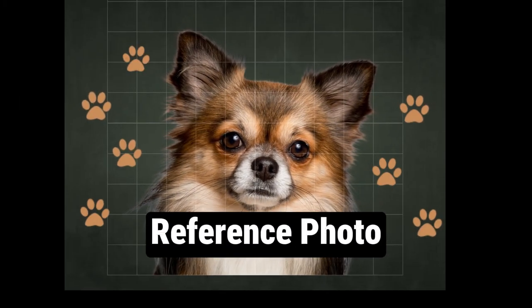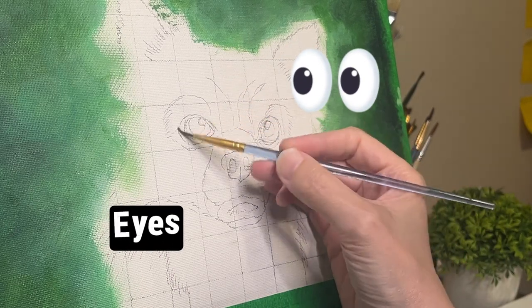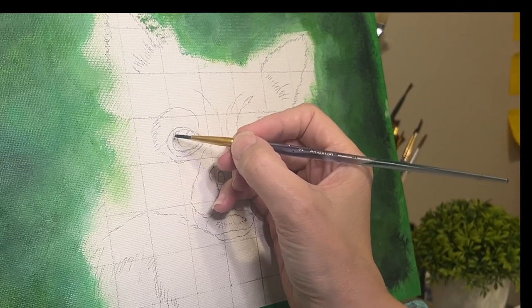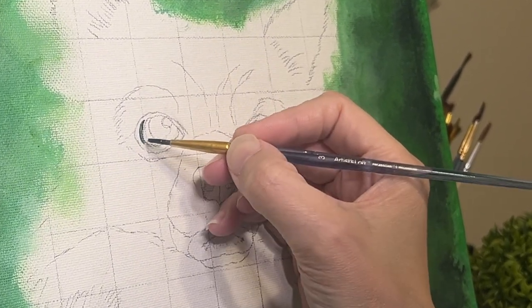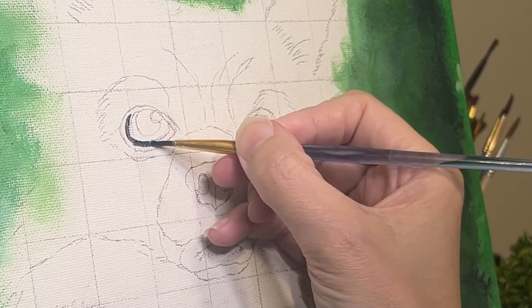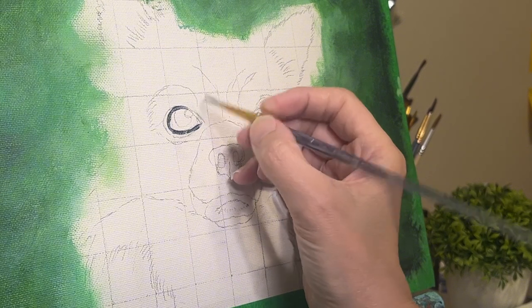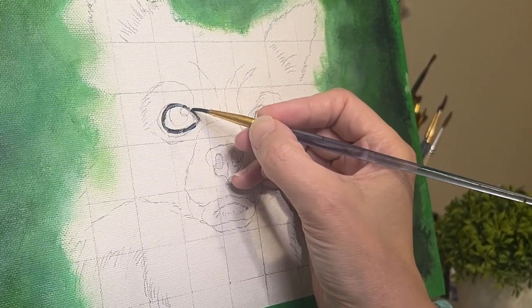Little Chihuahua — here's my reference photo for this particular painting. What are we doing today? We're working on eyes, and eyes only. Let's paint. Welcome to my channel, this is Mimi's Art. I am a traditional fine artist. I like to paint realistic animals, and today you'll be watching me paint the eyes of this cute little Chihuahua.